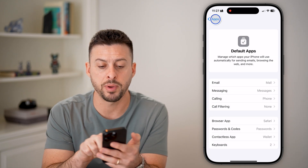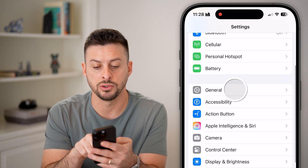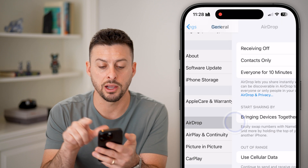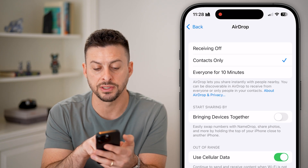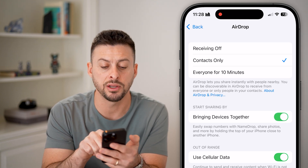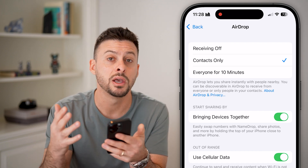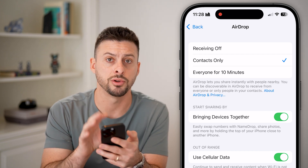After we've done that, let's go back out and scroll up until we get to General, then scroll down a little bit until we get to AirDrop. You can see 'Bring Devices Together' — it says easily swap numbers, but this will also enable the NFC reader, essentially allowing your phone to share information about bank accounts, credit cards, or payments on your iPhone.